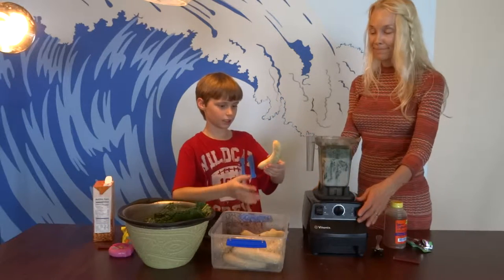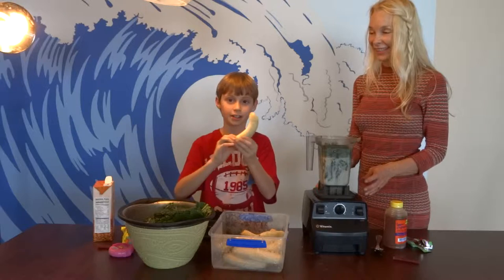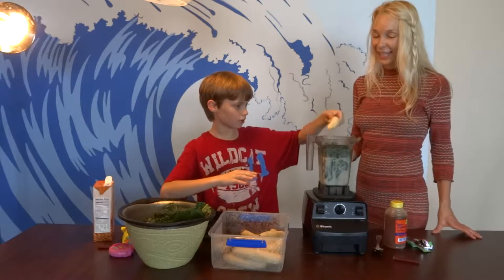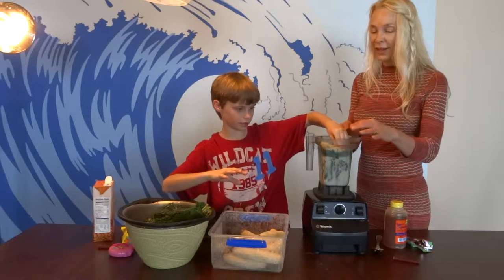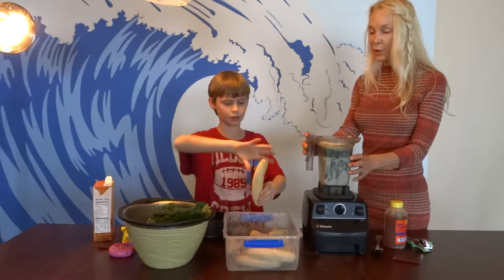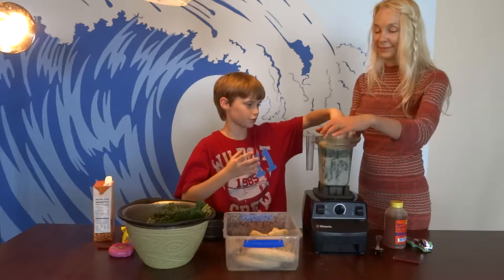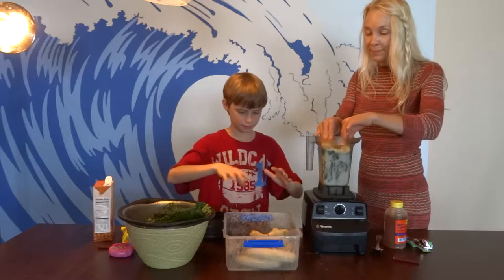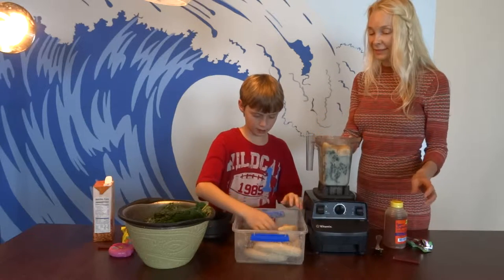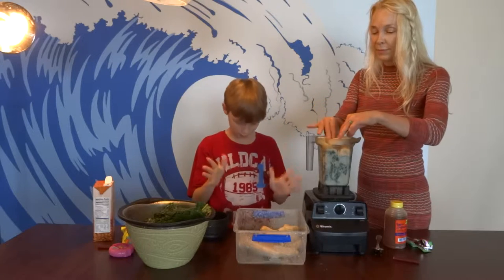These are frozen bananas, and I'll show you how to make a dessert out of them later today. Let's put three of them in there. It makes it very smooth and ice cream-like. You would at least need to add 30 minutes in the freezer before you want to do any of this.